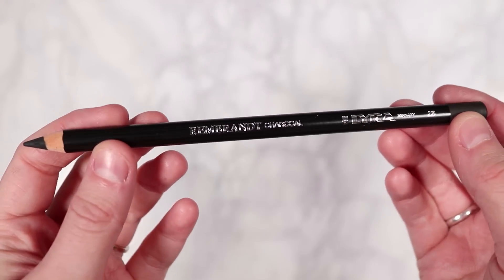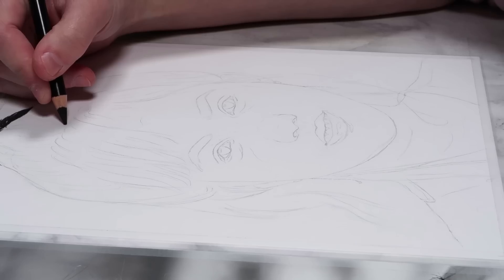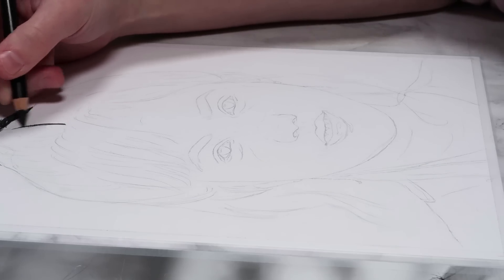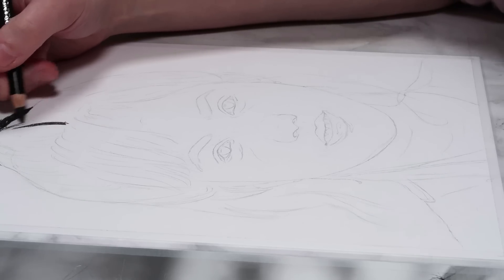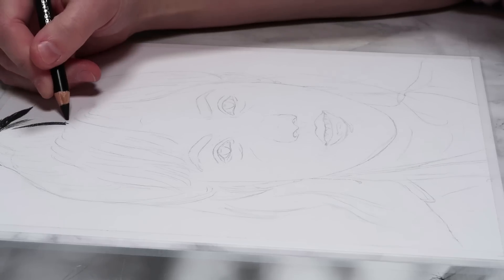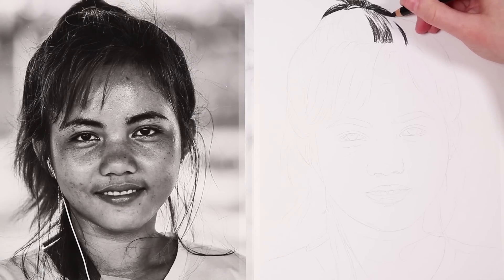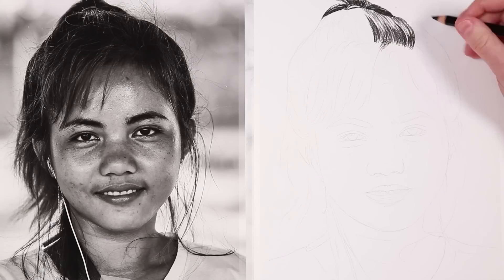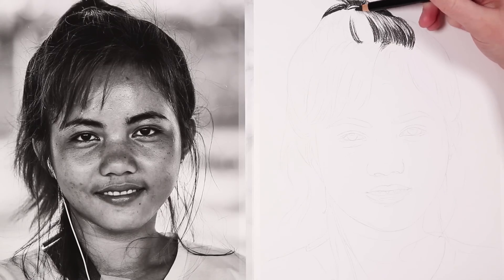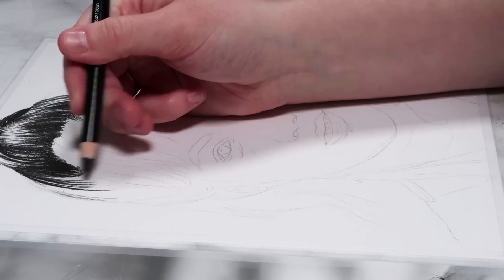Let's get straight on to the shading process. I'm starting off with the 2B charcoal pencil and working from the top of the drawing all the way down to the bottom to help avoid smudging. I'm starting with the hair — it's important to leave any highlights within the hair nice and clear so you don't add charcoal to the highlighted areas. I draw hair very much like fur, going in lines that follow the direction each section of hair is curving, with the way the hair curves round the face.